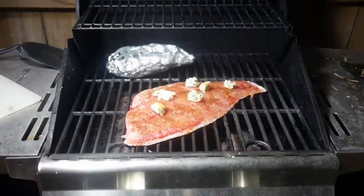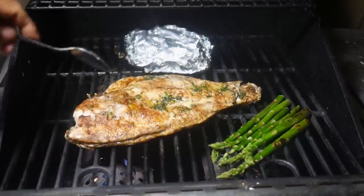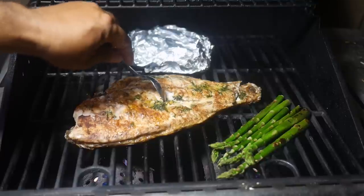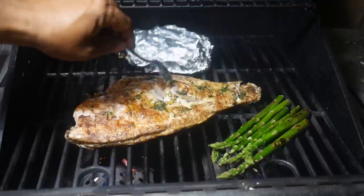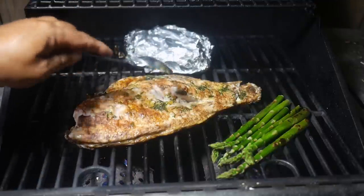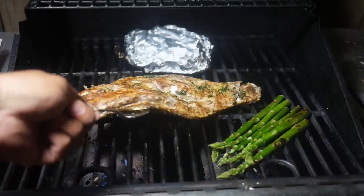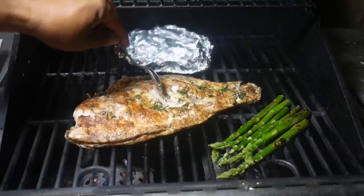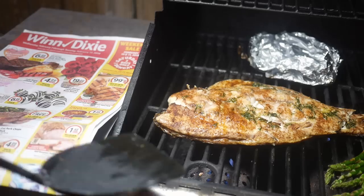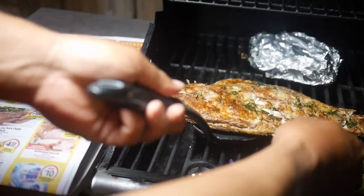All right, let's take a look. All you have to do is just break it open and make sure it's cooked all the way through. You'll see it's white and it's going to be moist because of the oils from the butter, and it's protected on the underside by the scales. You want it nice and flaky, not pink - we're good to go. The great thing is, because you have the scales and skin on the bottom, it doesn't stick to the grate.